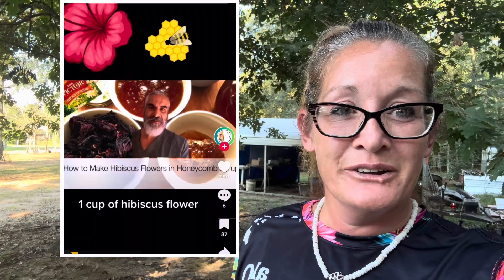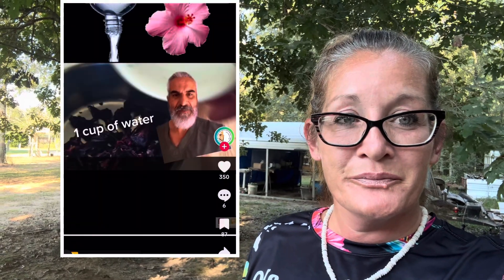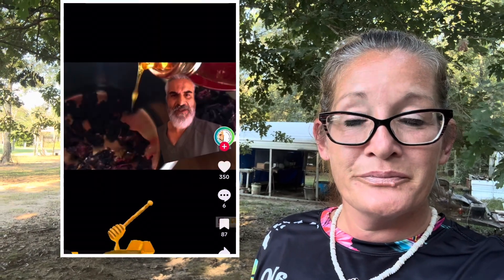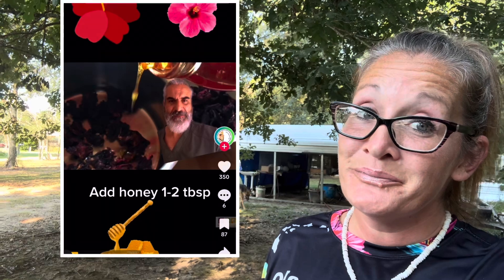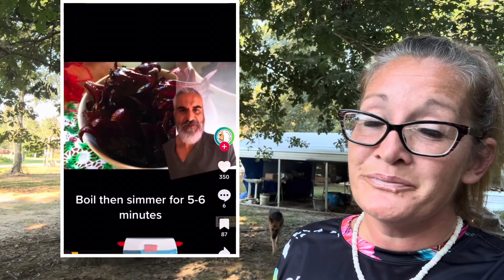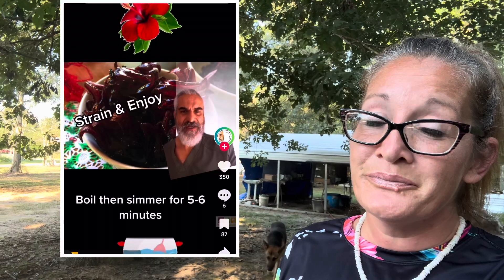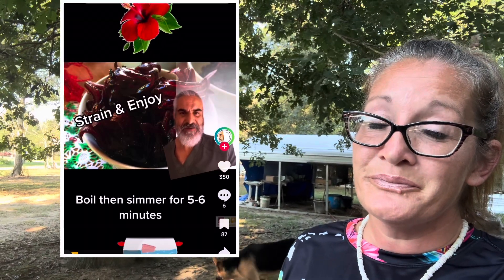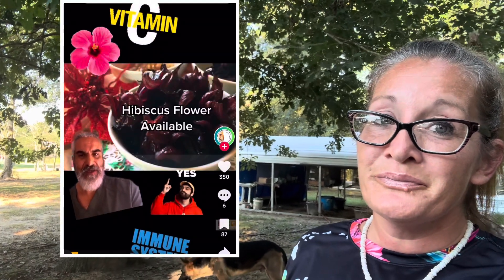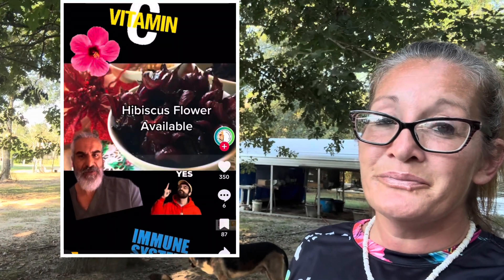Hibiscus flower candy — it's super easy. All you need is some dehydrated hibiscus flower, honey, and honeycomb if you have any. Simply add the hibiscus flower to a pot and mix it with equal parts water, then pour in a couple tablespoons of honey. If you have any honeycomb, you can throw in a couple of chunks. Let it boil and then simmer down for about five to six minutes on low heat and you should be good to go. Hibiscus flower is packed with nutrients, high in vitamin C, and good for you.